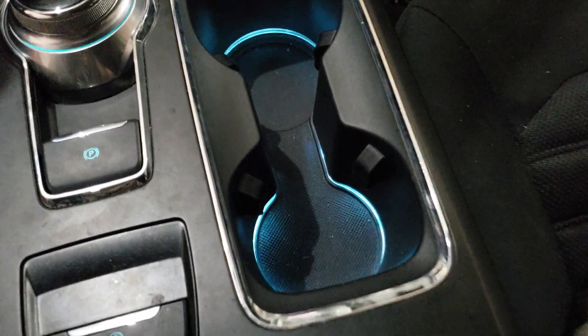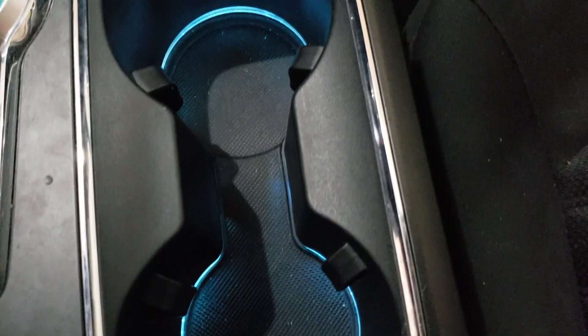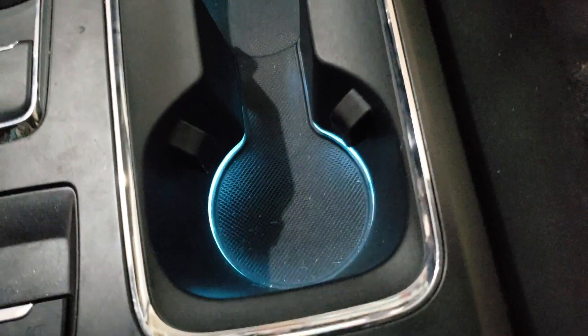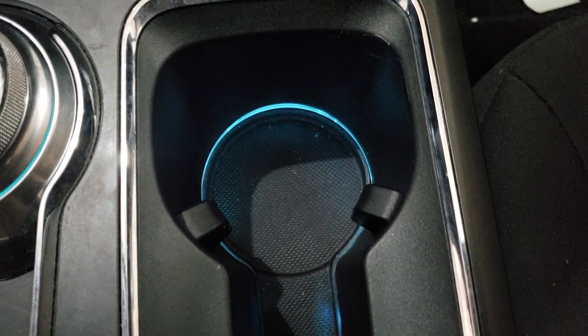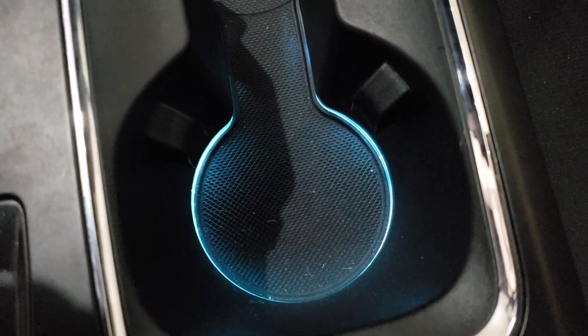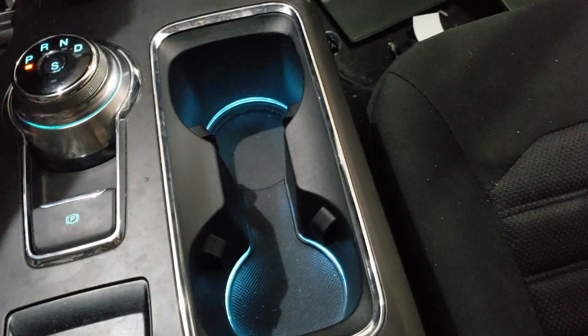Here's a video for the cup holder with ambient lighting — I finally got that working. What I had wrong was the pins in the wrong order, I had them mixed around. I know on camera it looks like it's flickering, but that's just a frame rate thing from the recording.